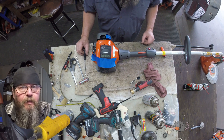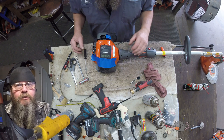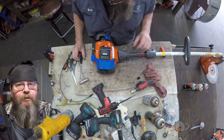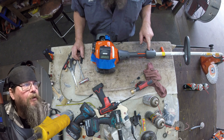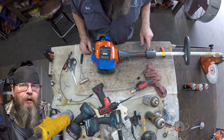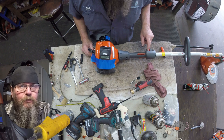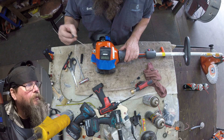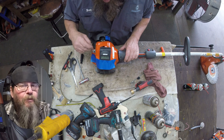Now some might say that's too rich — you can turn it up, meaning lean it out, turn that high-speed screw in. But I like to play it safe. I like to make them just leaner than too rich, if that makes any sense. The low speed on this one seems a little bit inconsistent — we'll have to fix that.